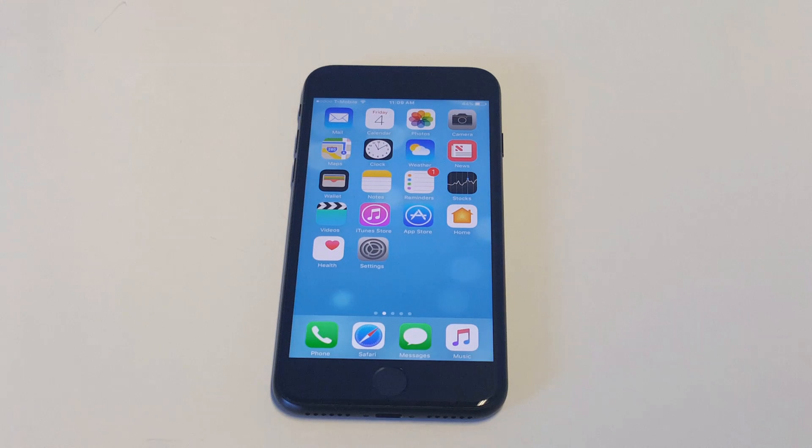But anyways, you guys, that's how you're going to turn it off without the power button working. Just turn on Assistive Touch. Hope that helps you guys out. Feel free to message me if you need anything else. Stay tuned for more and be sure to subscribe to our channel. See you next time.